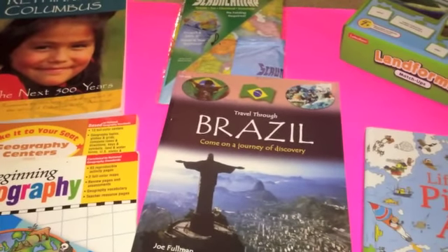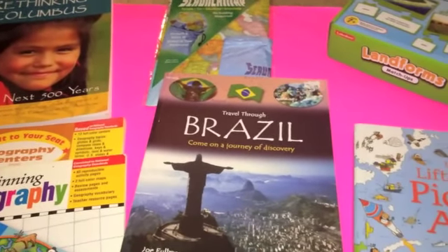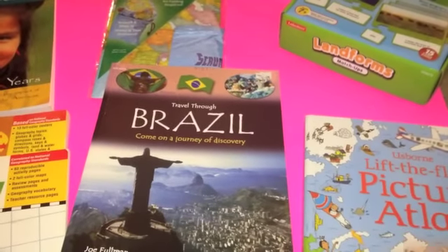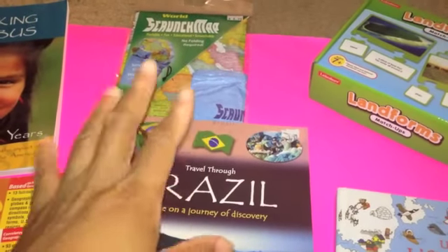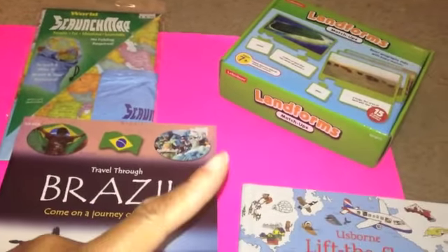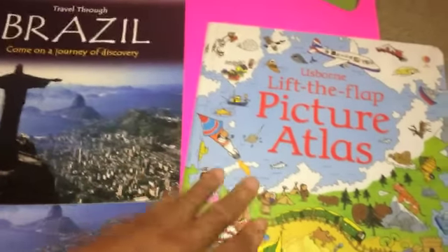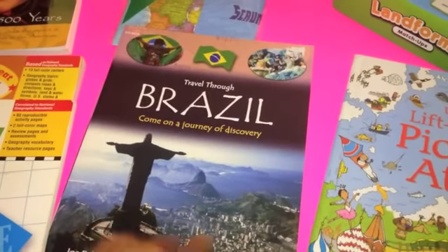I will be pulling from Confessions of a Homeschooler's Exploration Expedition world studies curriculum, because this year we will be covering Latin America — Central and South America. We'll also touch on Rethinking Columbus. We have our Scrunch Map, world edition, and landforms will tie into our studies. We have the Usborne Lift-the-Flap Picture Atlas and Brazil books I picked up at my local teacher's store on sale.